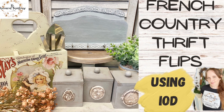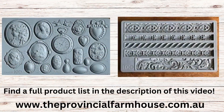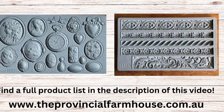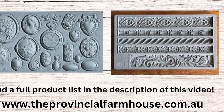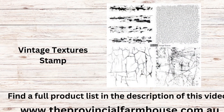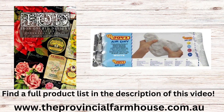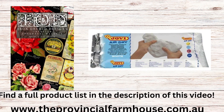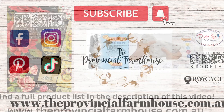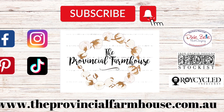Hi everyone, it's Erin from the Provincial Farmhouse. Today we're going to be doing some French Country Thrift Flips. We're going to be using IOD's Cameo and Trimmings Two molds, the Vintage Textures Stamp, the Ephemeral Melange Transfer, and Jovi Air Dry Clay. You can find a full product list in the description and all your crafting needs on our website, theprovincialfarmhouse.com.au.